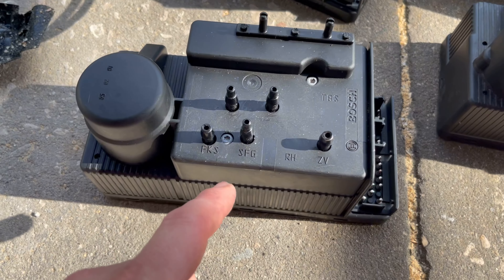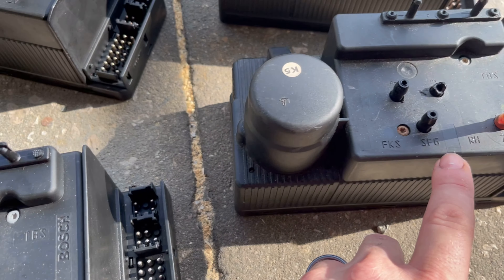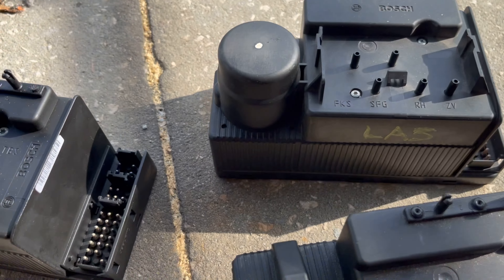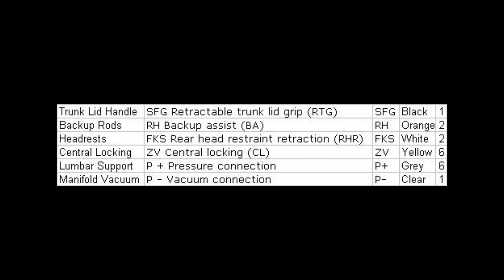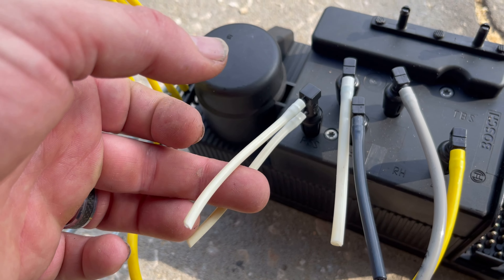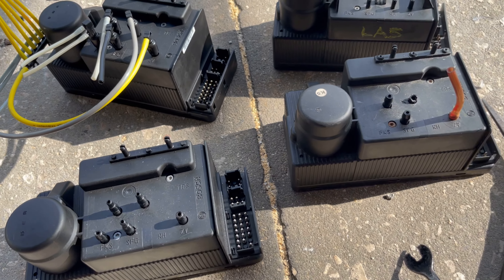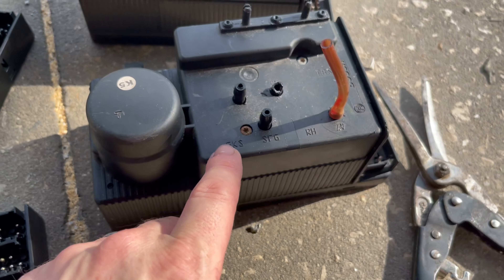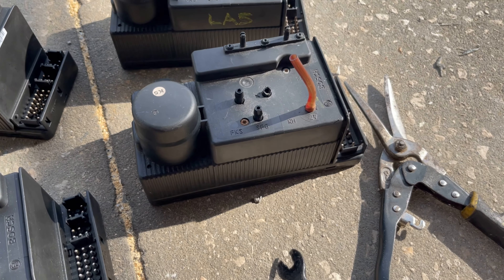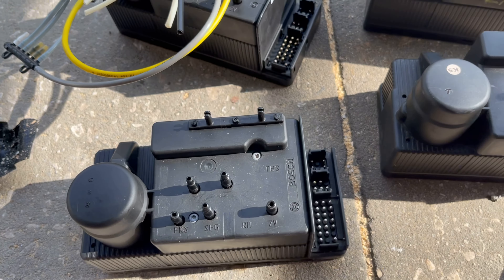The backup rod RH is blanked off on most of these — that's for older cars and would be an orange hose. You can see this older pump actually has it, while the newer ones have it blocked off. Next is FKS — your rear headrest restraint. If you've got vacuum-actuated headrests, that's why there are two lines coming off this. We need to cap that one off because this car does not have vacuum-actuated headrests. On our old parts car pump with the broken nipples, that port wasn't even on it.